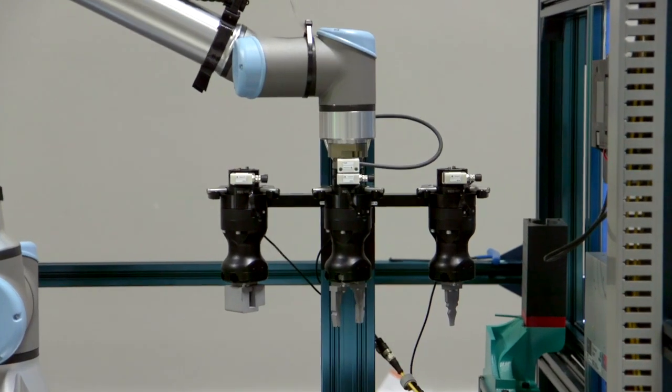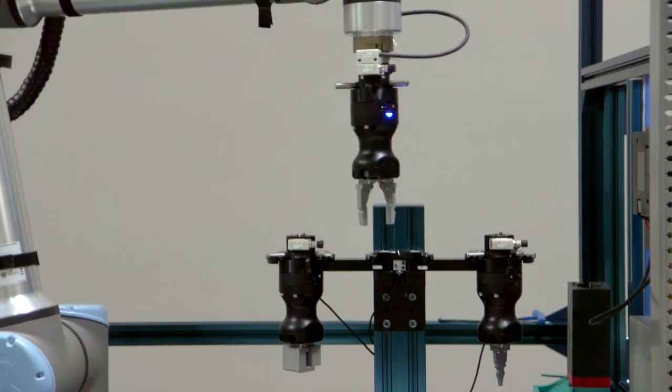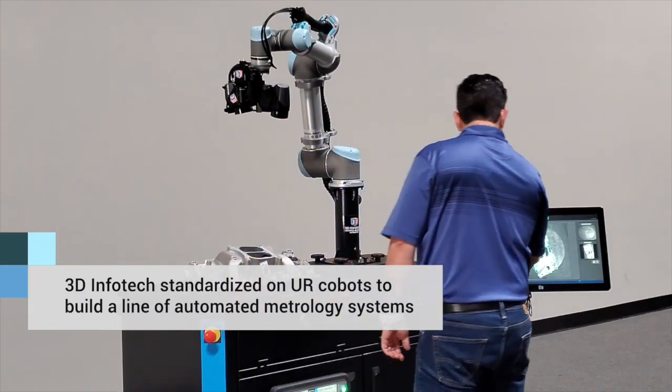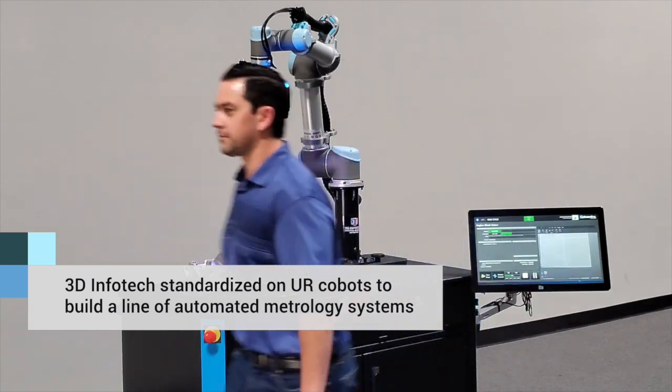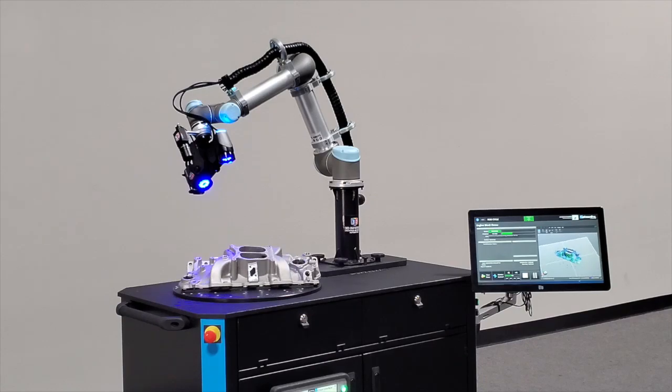My role in integrating the UR robots into our products is to really look at the technology that is available in the robotics sector, and then work with my software development team and my automation team to put together a solution that is going to deliver the greatest value to our end customers.